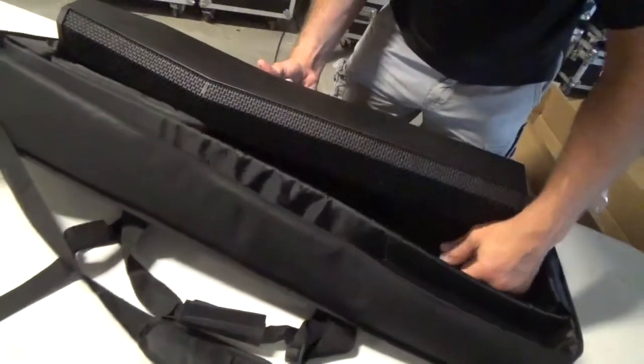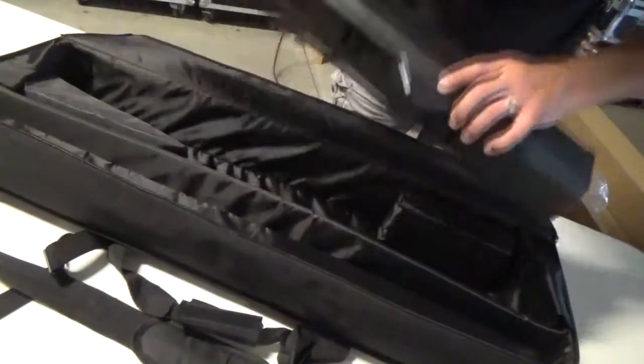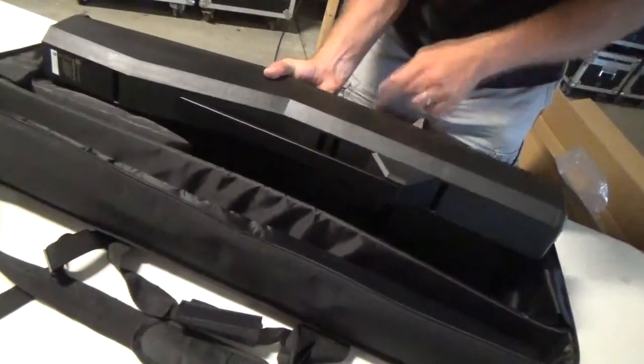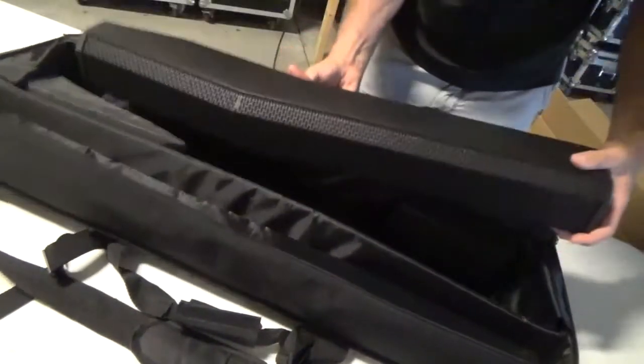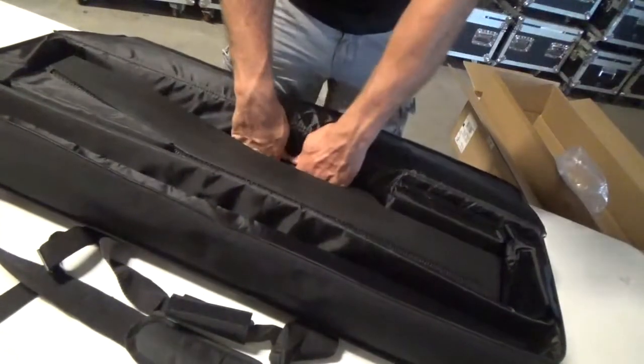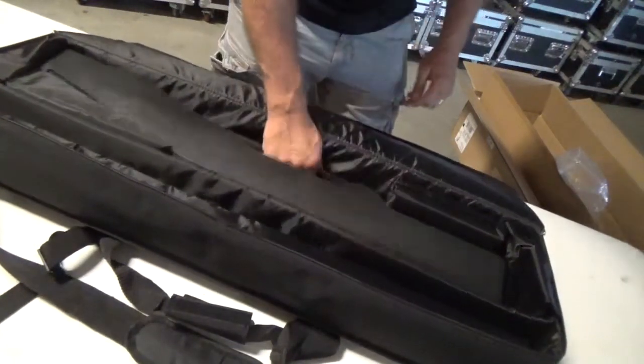It was really well thought out — if you notice, there's a nice heavy thick cushion here, and the grill doesn't face the outside of the bag. So if for some reason it gets dropped, it's not going to dent your grill — it actually faces the inside of the bag. It slides in there nice, and it also allows you to grab the handle so you get a nice secure hold when you go to pull it out.